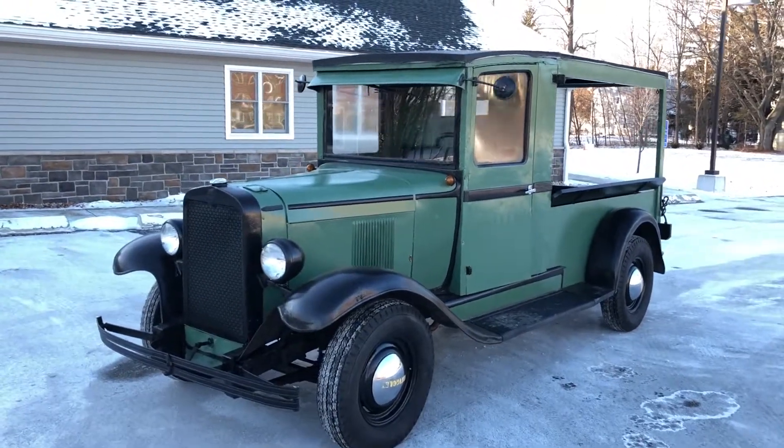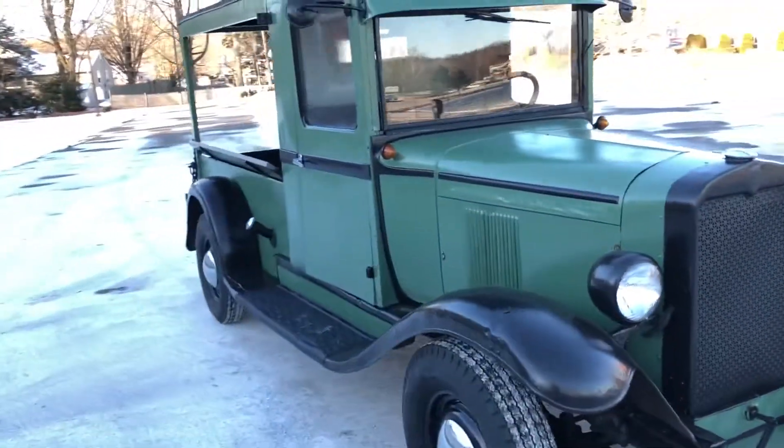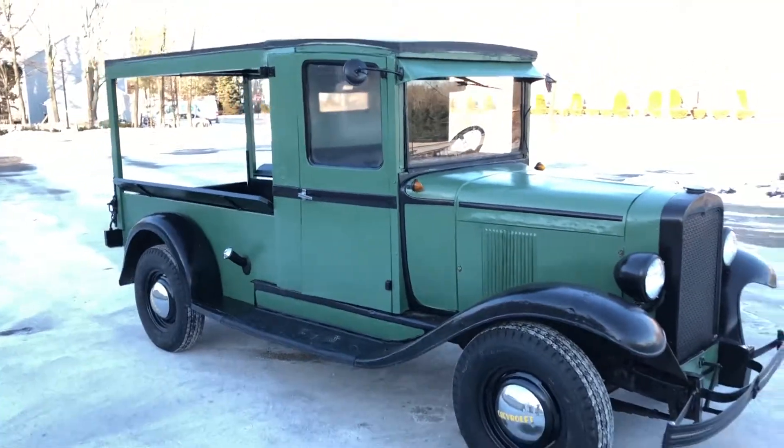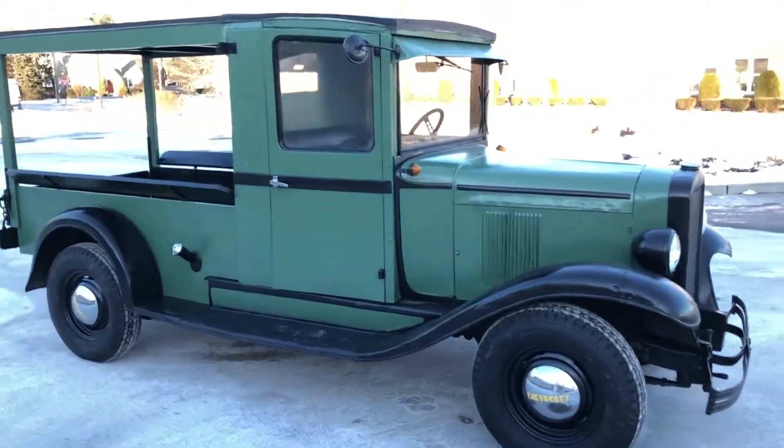You can see it idles nice and smooth. Doesn't smoke or anything like that — there's a little bit of condensation coming out of the tailpipe right now just because it's still warming up, but it doesn't smoke at all and doesn't use any oil. It's a really good running motor.